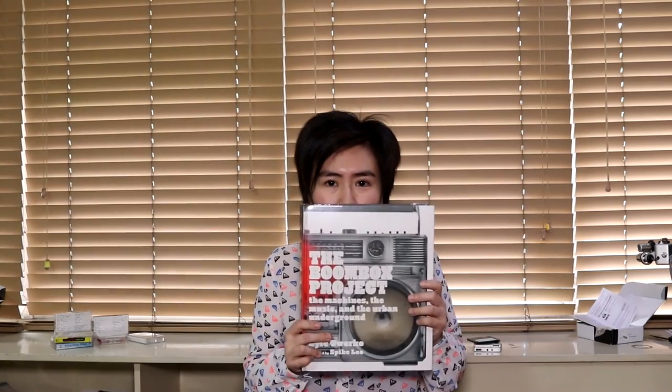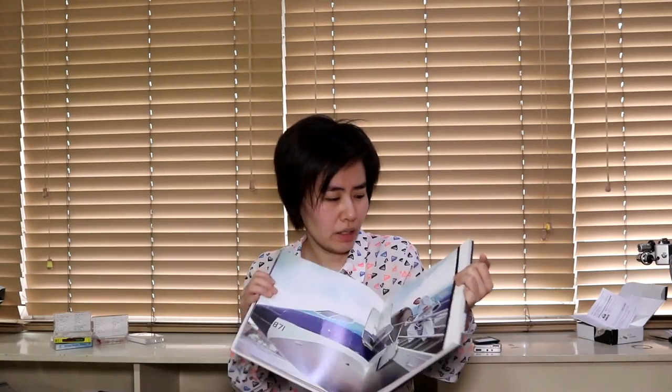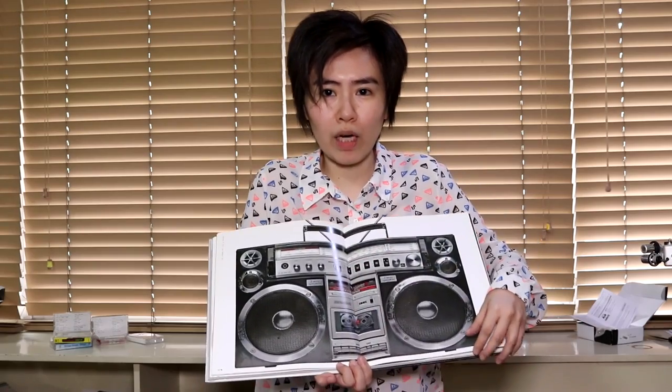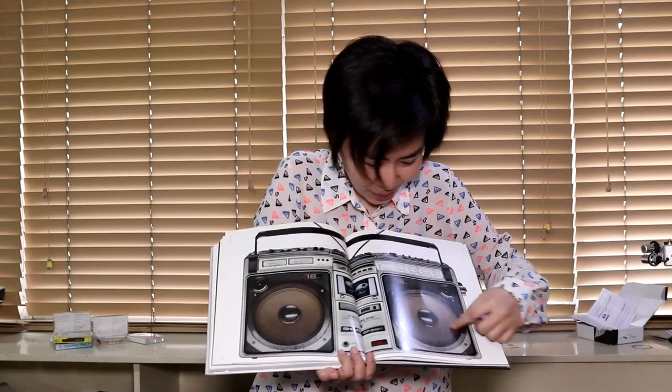This other book is more about boomboxes. I thought of it because we got these tape players. It's called The Boombox Project: The Machines, The Music, and The Urban Underground by Lyle Uerko, with a foreword by Spike Lee. If you open it you can see all these classic boomboxes — it's got essays, interviews, pictures of different boomboxes, people using boomboxes, the stories behind them. If you love analog media and music history, you'll love this book. If you don't love these things, what are you watching a video on cassette recorders for in 2017? I just wanted to recommend these two books.